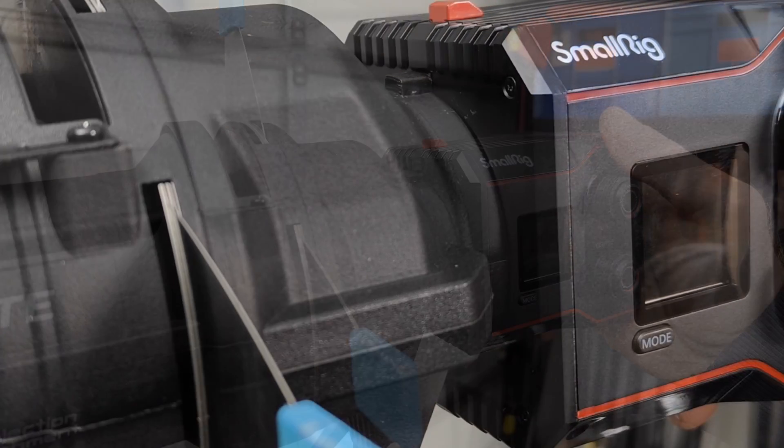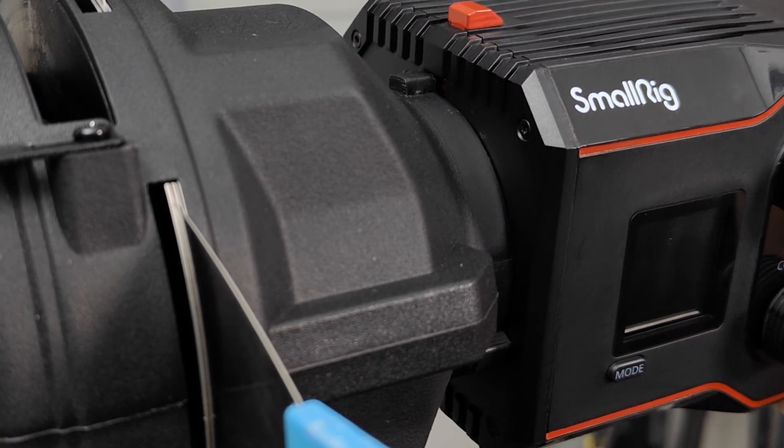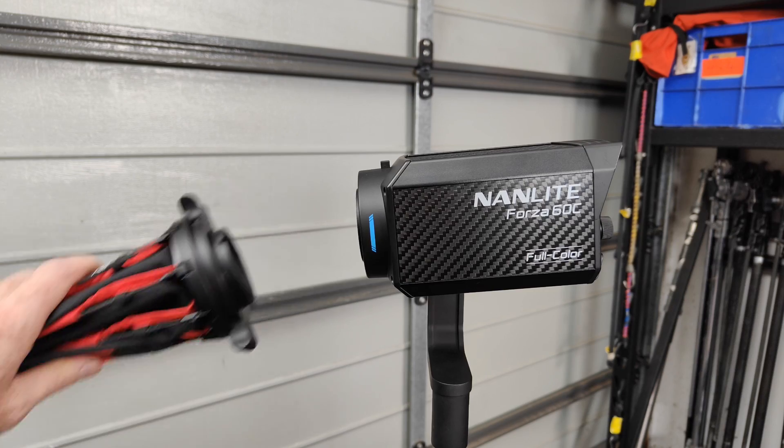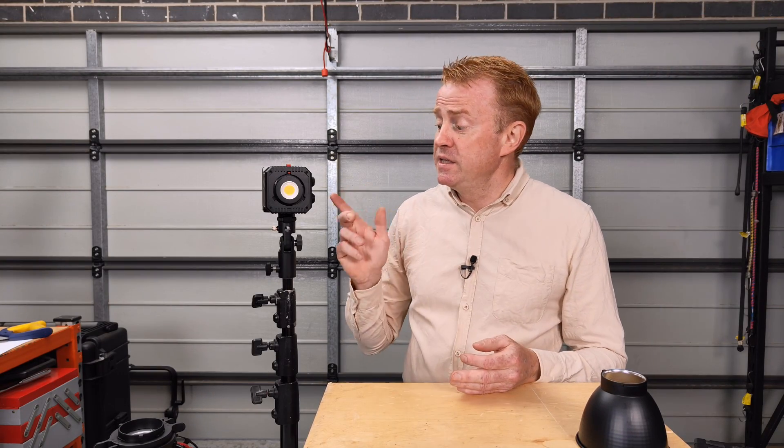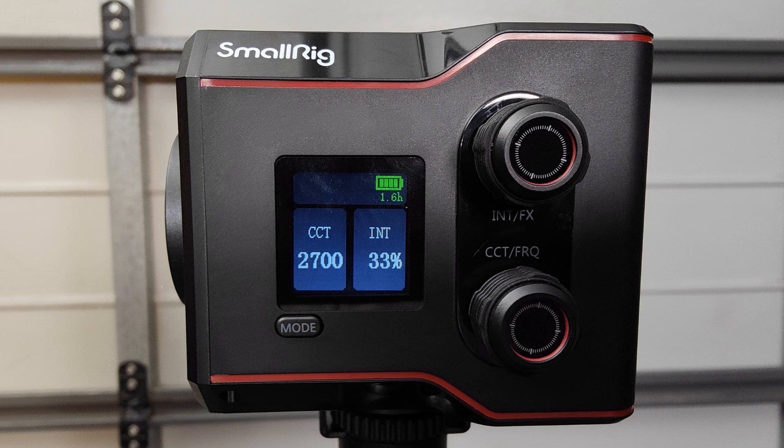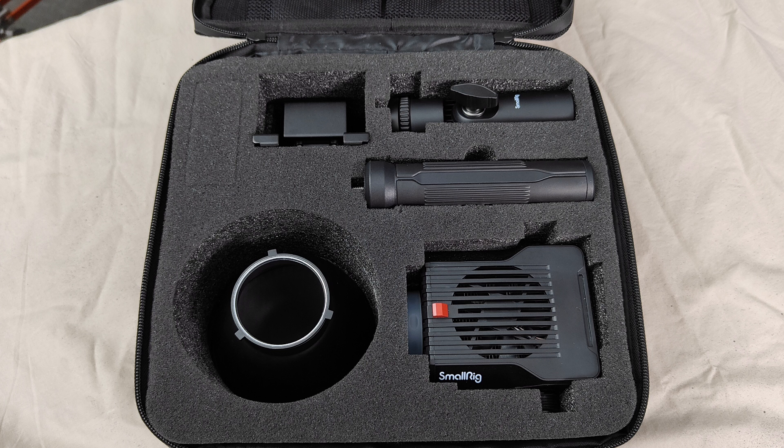Third-party accessories like fresnels and projection mounts do not fit this light, and vice versa — you can't fit the SmallRig stuff onto the other brands. The next potential negative, and only really for professional users, is this doesn't have any DMX control. It has a beautiful user interface on the side and it has phone app control, but no DMX whatsoever.